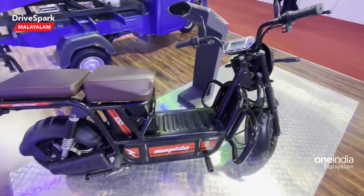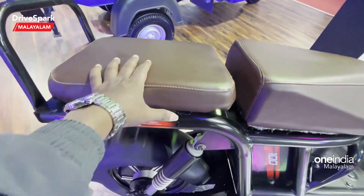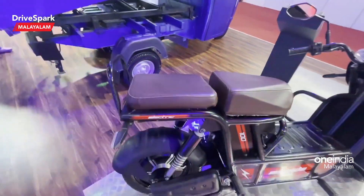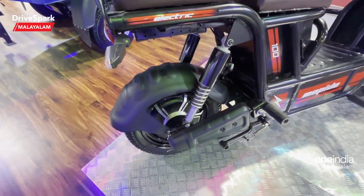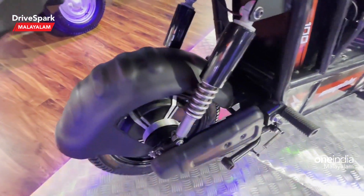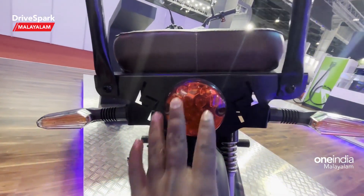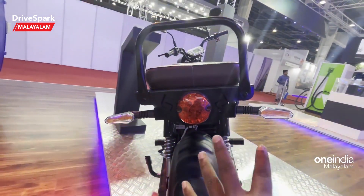I'll move down to the rear wheel area. There is an apomotor. It has a swingarm-style tail arm, and a circular LED tail lamp with an indicator.